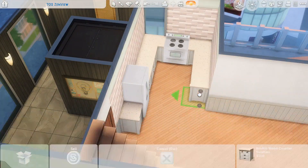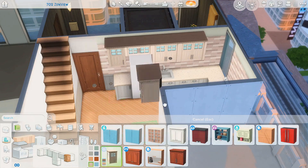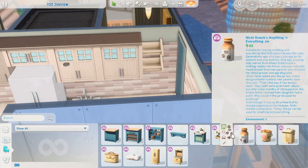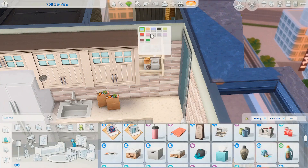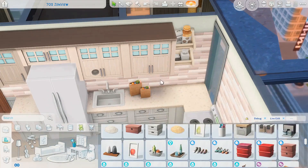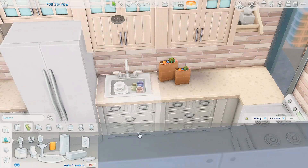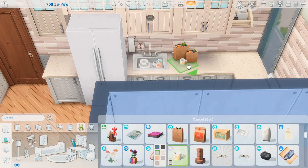We're getting started on the kitchen, right here by the front door in this little nook area. Whenever I renovate this particular apartment, I always turn this nook into a bathroom, but I was intentionally trying to switch it up. The only other thing I could think of was a kitchen, so I tried it and I think it turned out pretty nice. I went with these tiles that are sort of pinky and purpley — they're from Parenthood and they are so pretty.